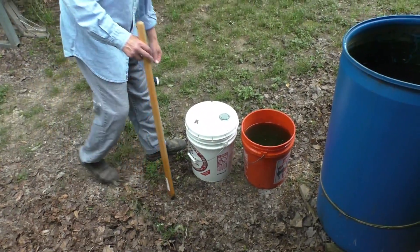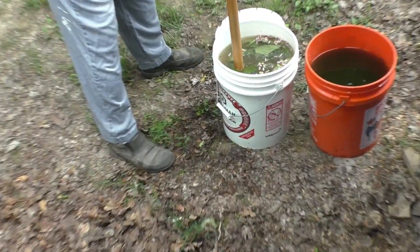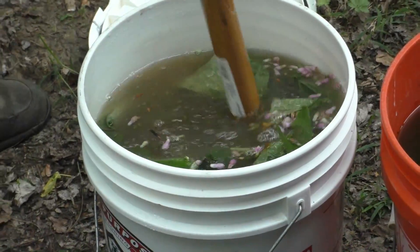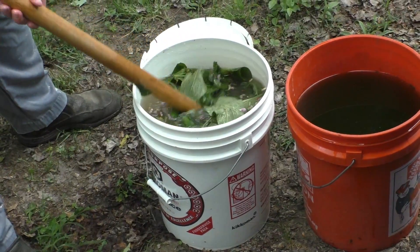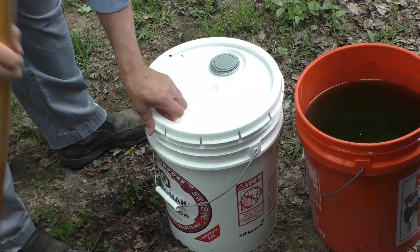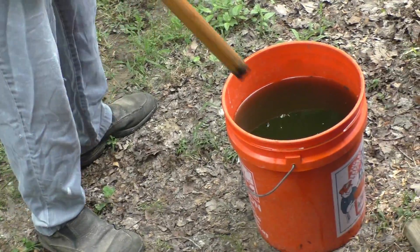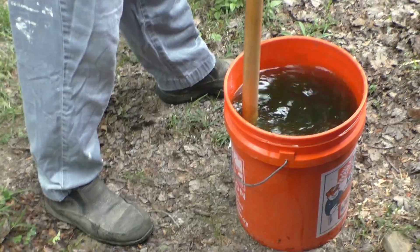Here we are. These two buckets here have Comfrey. This one particularly — I'm going to zoom in so you can see — was done just recently, still cooking. That's about a week old. So you go ahead and stir it around a little bit, put the top on, and put it in a hot place. Right now it's overcast so there's no sun, but you put it somewhere because it's going to smell. This other one is about two weeks old, so this is the one we're going to use right now.